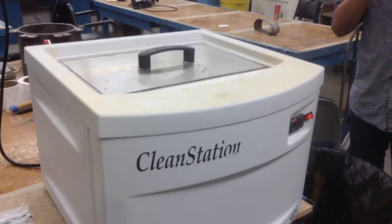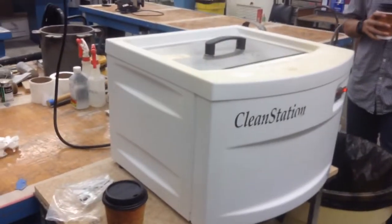And then how often do you have to change the solvents in there? Not that often. All these are other parts of mine.